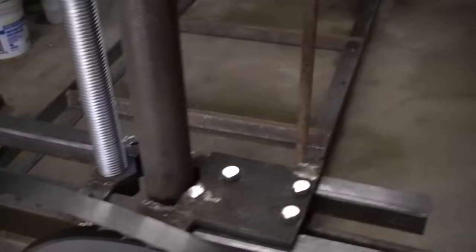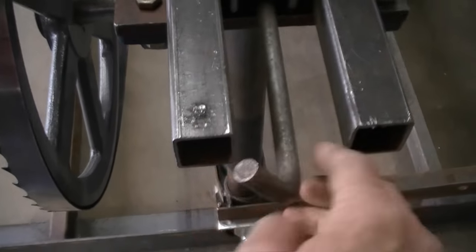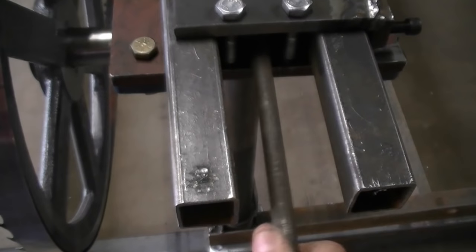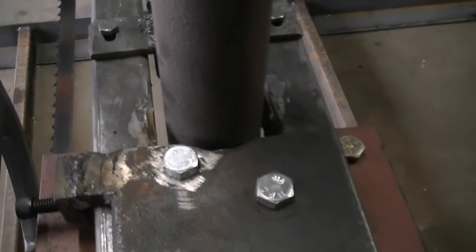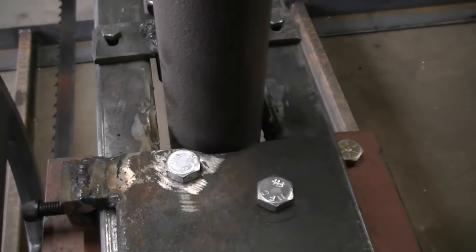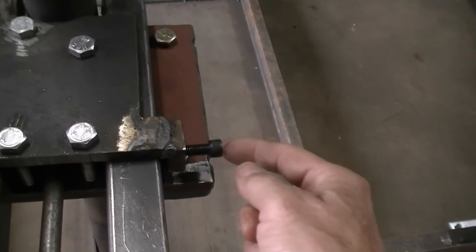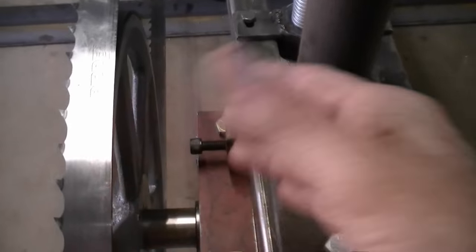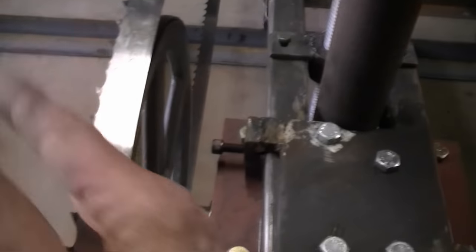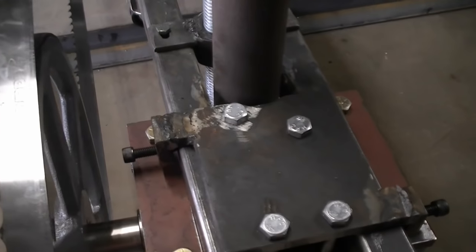My adjustment system here — I have this bolt I can turn and, as you can see, as I turn it it starts to pull back and tightens up the band. Then I can adjust it sideways with these two adjustments here, which adjusts the wheel sideways. Right now the wheel is running at a little bit of an angle — I can see it.